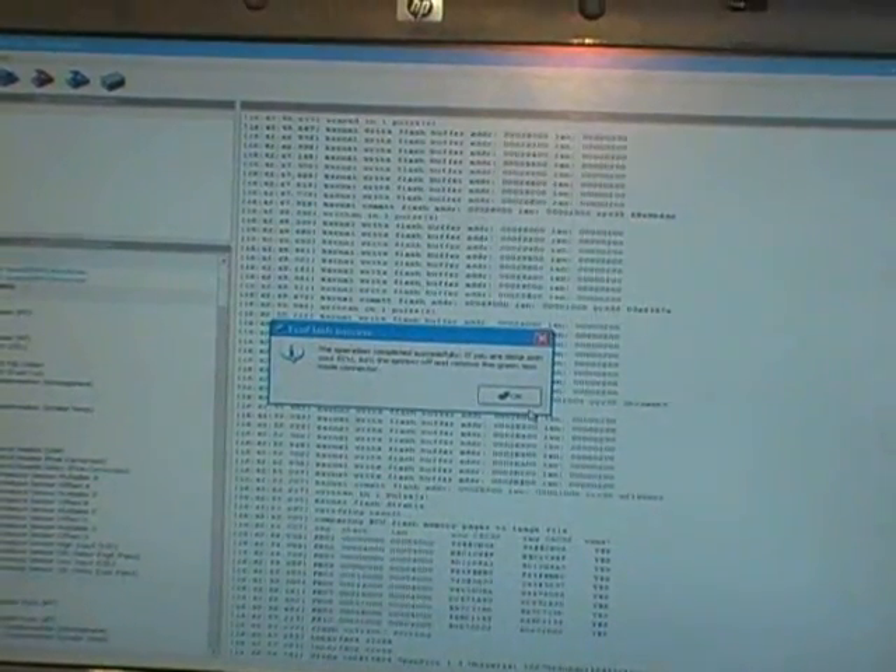This is the car programming for the launch control. Operation has completed successfully. Now let's go ahead and test the launch control and see how it does.